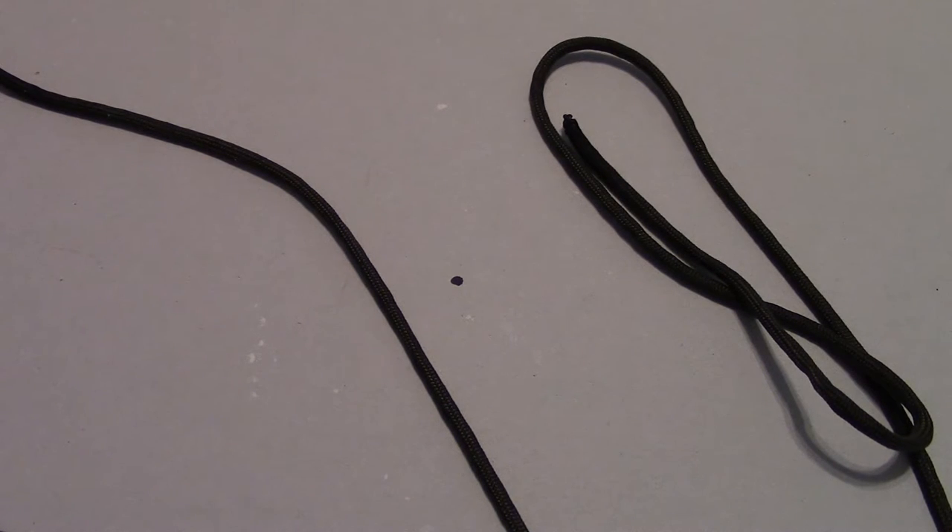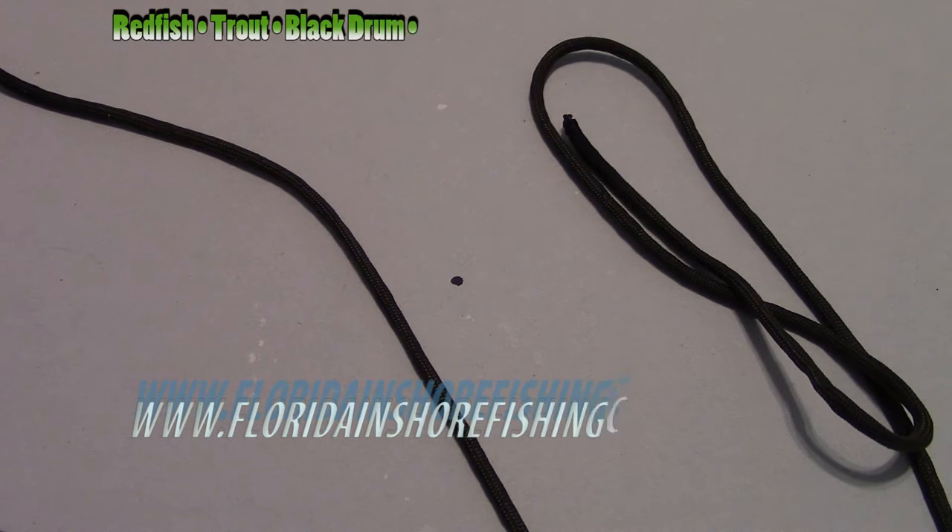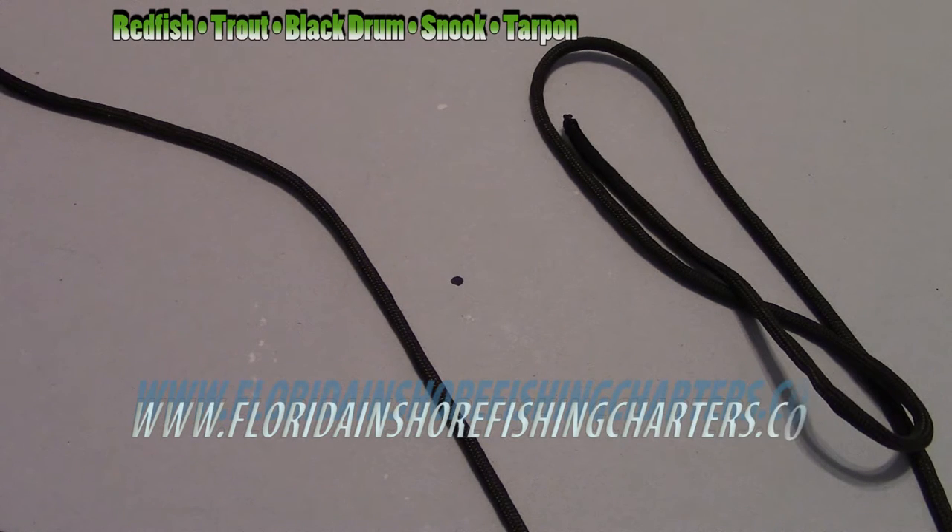Hello, this is Captain Drew Cavanaugh with Florida Inshore Fishing Charters and Mosquito Lagoon Sight Fishing Charters located here in East Central Florida. Today I'm going to show you how to tie a pretty famous knot called the Blood Knot.